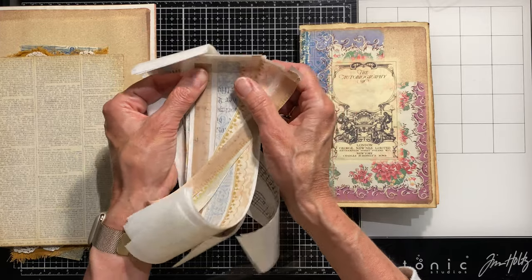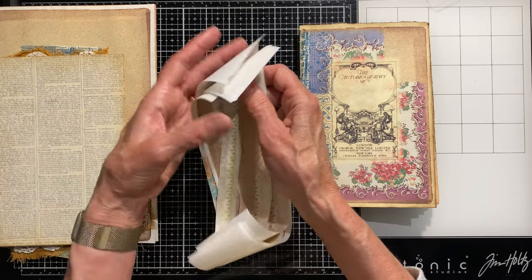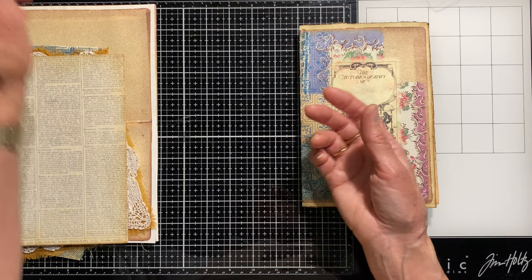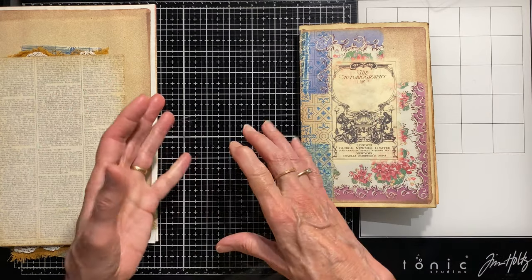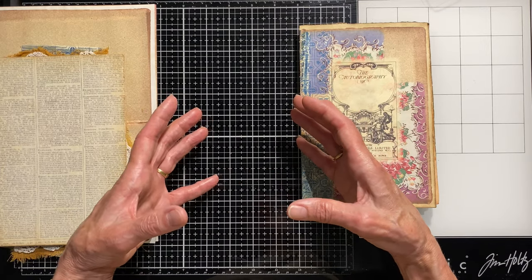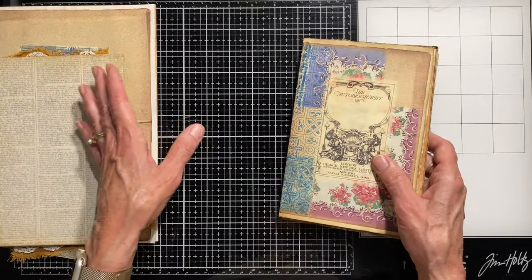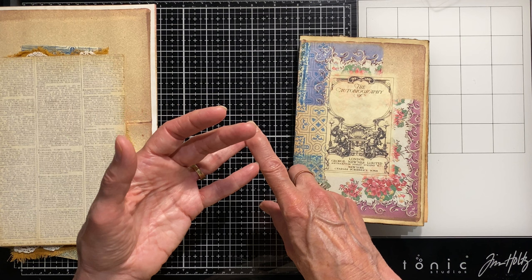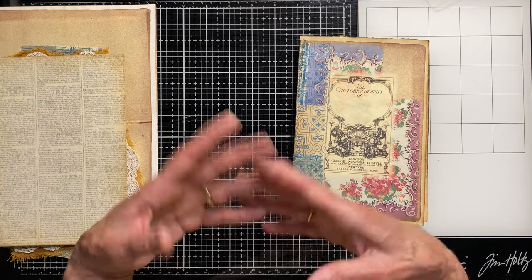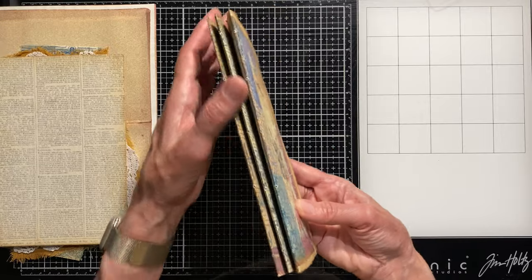I may make this washi tape design available as a freebie on my Facebook page or in a link below. I also created a piece of fabric I'll show later. Those are two sheets I couldn't fit into the Etsy listing because they limit file size — I went right to the limit to get all 14 sheets in. I think I'll offer those as freebies, plus maybe some end papers for another kit.